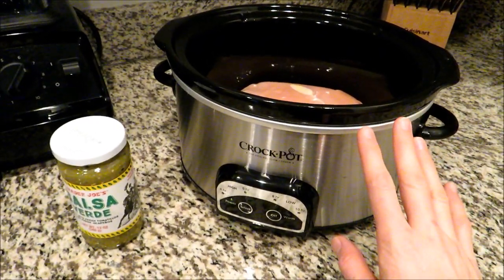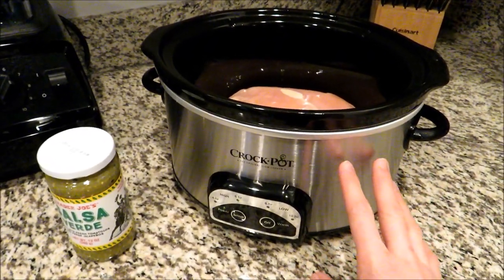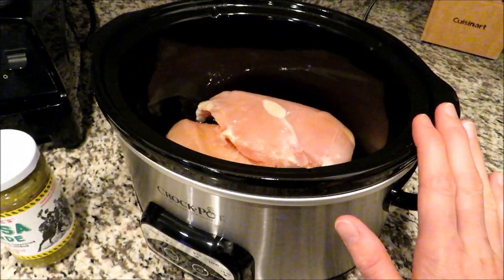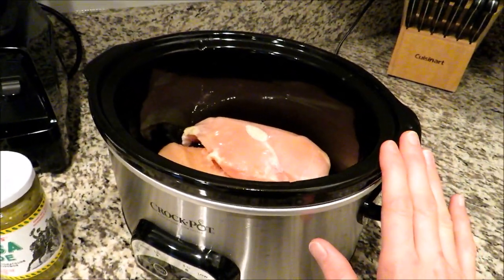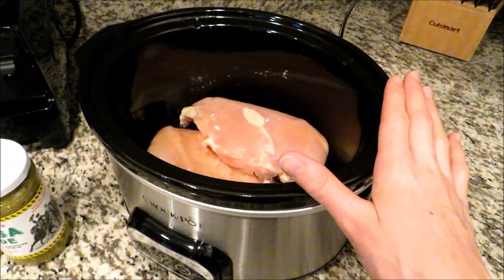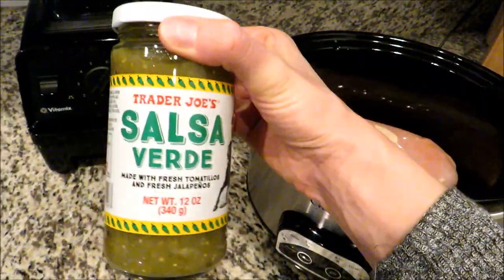I always do two boneless skinless chicken breasts — that just seems to be the perfect amount for our family. Now this chicken is slightly frozen; I took it out of the freezer the night before and just stuck it in the refrigerator. You can definitely do this with completely frozen chicken or even fresh boneless skinless chicken breast.